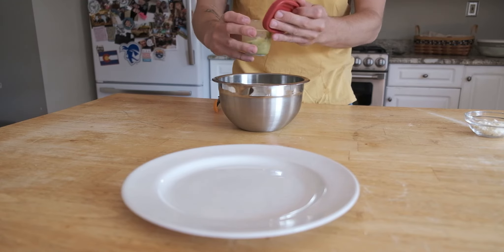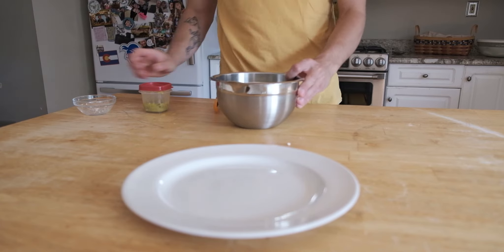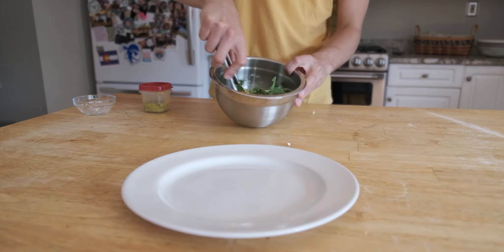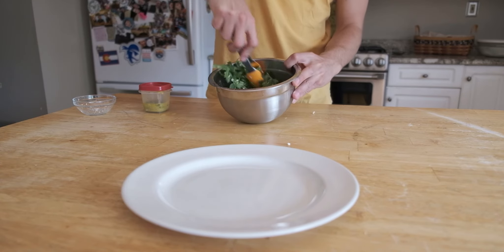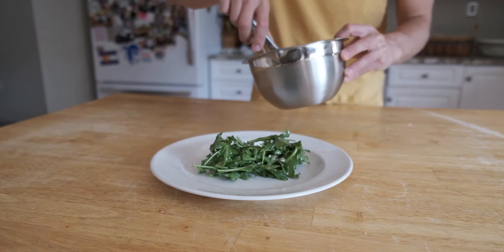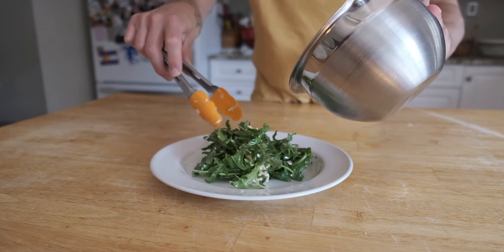We need a salad with this because it's kind of a semi-healthy dish. Get the salad, throw in the feta and the dressing we made on the summer panzanella — the basil vinaigrette — and just stir it all together. Plate it really nicely on your diner-style plate.